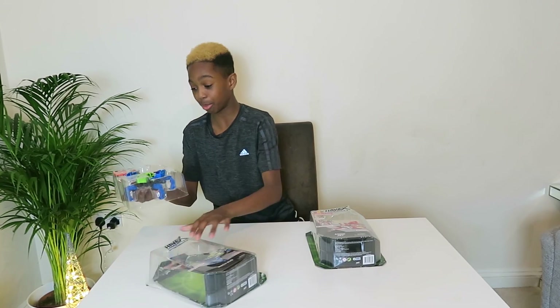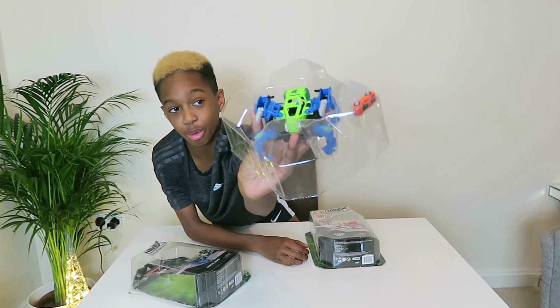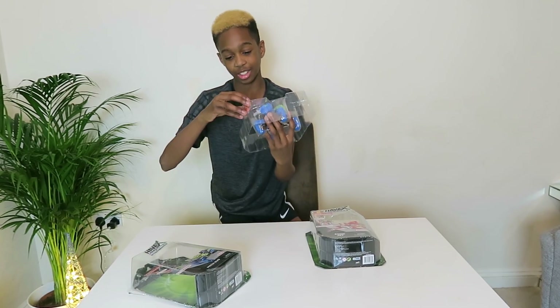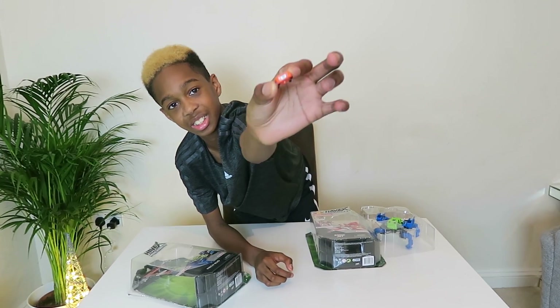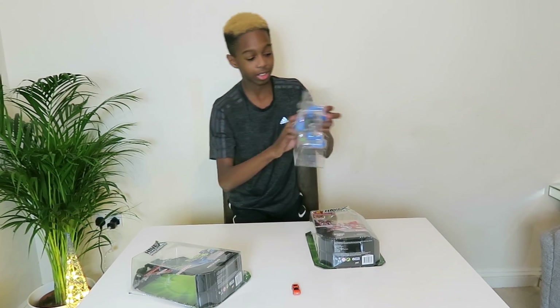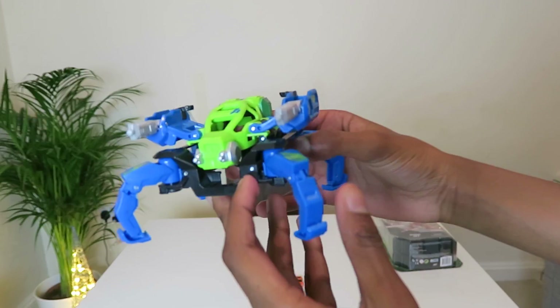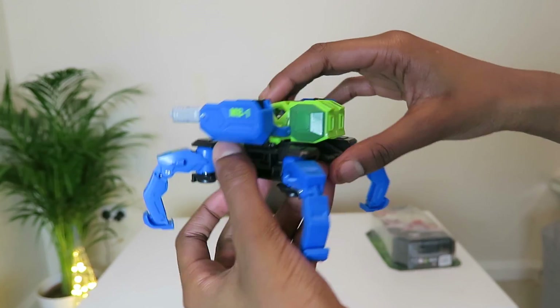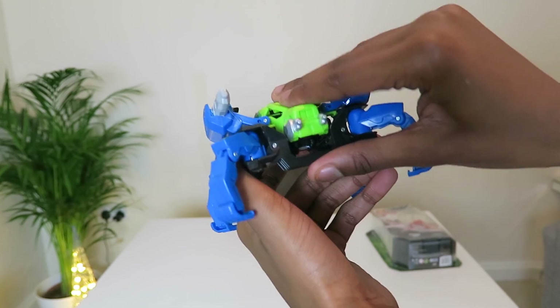The Mech Bug came out pretty simple and there you go. As you can see, we have got it right here, looks pretty cool. The cars actually look pretty sick. Let's put the car down here and let's rip out the Mech Bug. Look at this — this is absolutely sick. It looks like a mad robotic spider. Looks amazing. So we're going to see what this can actually do.